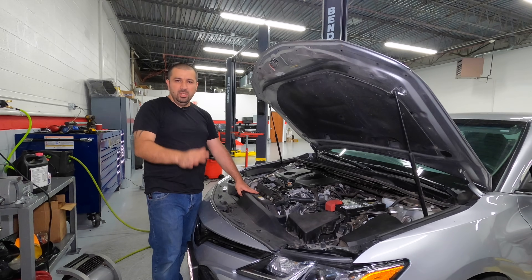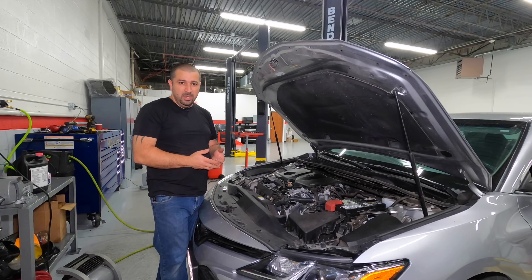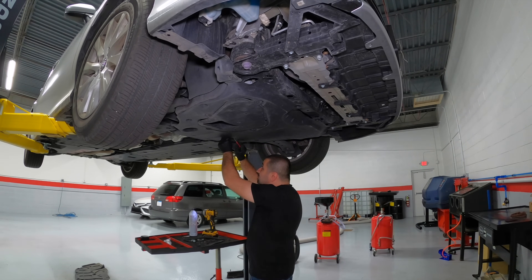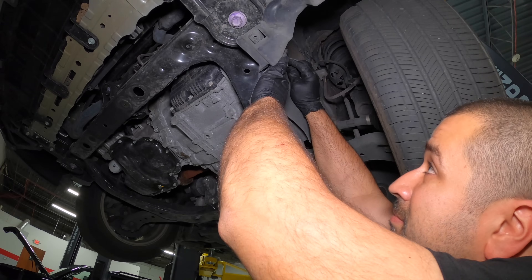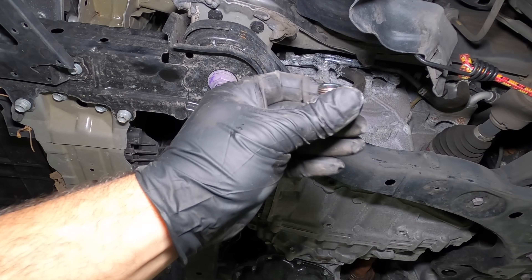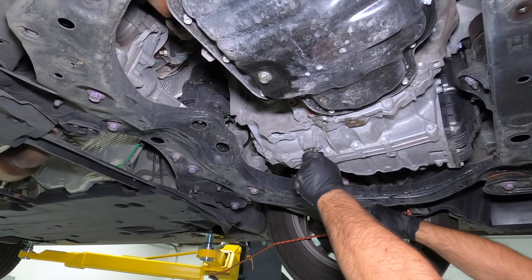As a bonus, since this engine is typically paired with an 8-speed transmission, I'm going to show you how to drain and fill it. Remove the big cover underneath the engine and transmission — there's no way around it. Take the side cover behind the wheel to access the fill plug. The fill plug is a 24mm, very similar to any other transmission. The drain plug on these 8-speed transmissions is a little different — it's a 10mm hex.